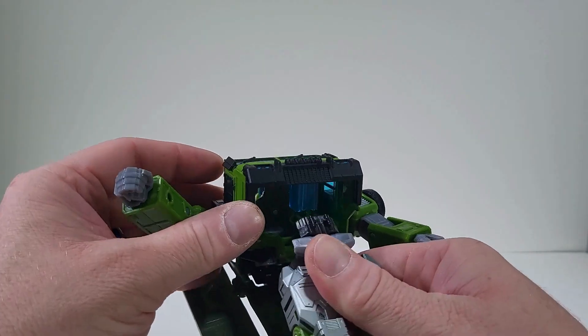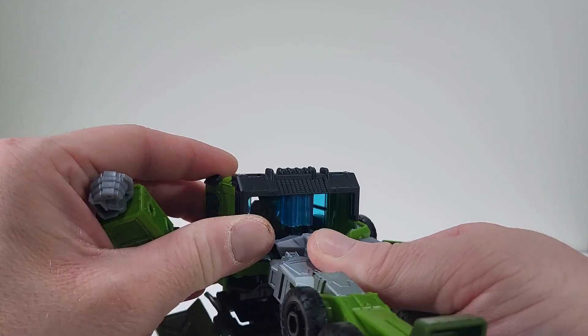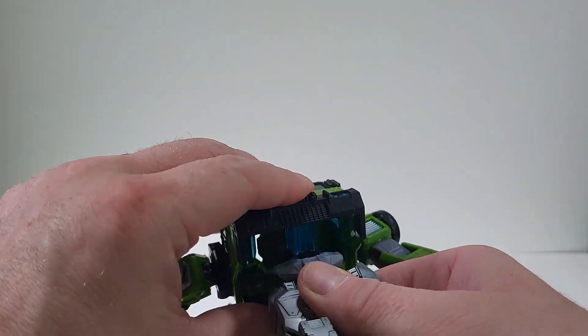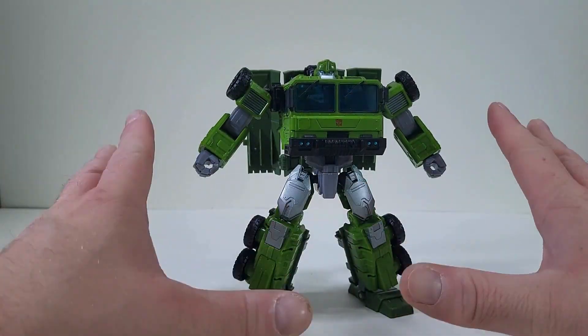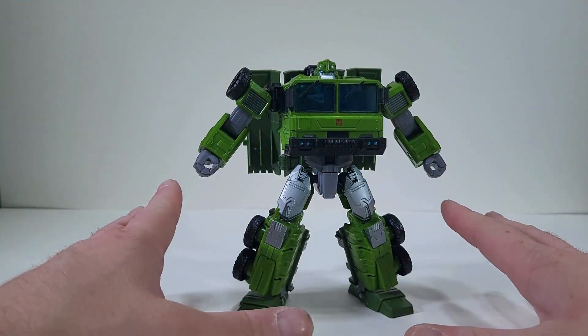And now the rest of Bulkhead's head should be popping out. There we go. And now get this over, get that into place. And here we have Bulkhead back into his robot mode.